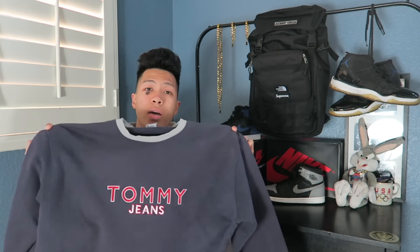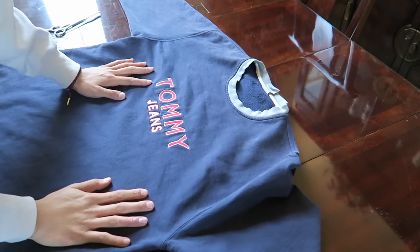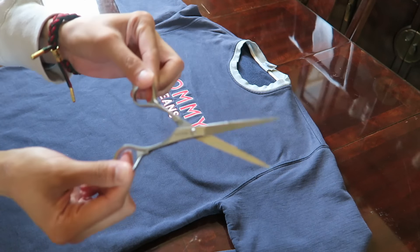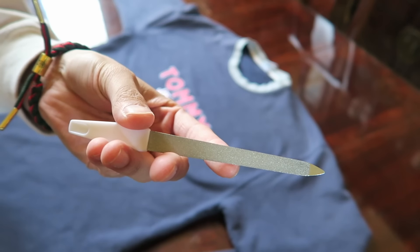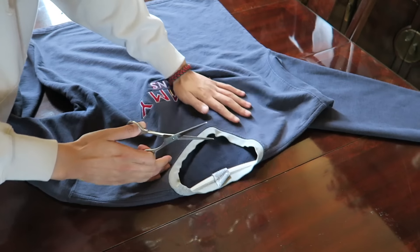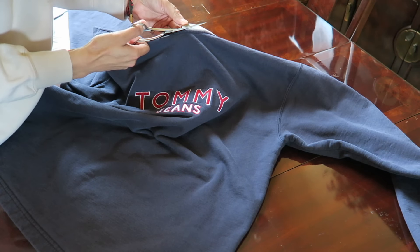I'm gonna show you guys how I distress my clothing and then I will do a short little lookbook with this piece on so you can see how it comes out. First things first, obviously you're gonna need this Tommy Jeans crewneck. I'm going to be using scissors, and right here I have a tool called a filer — it's a nail filer — I use this to help with ripping the threads.